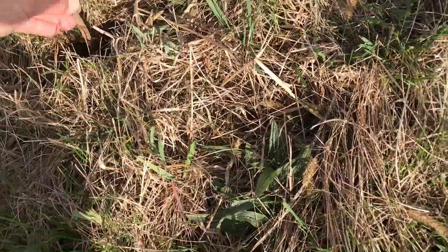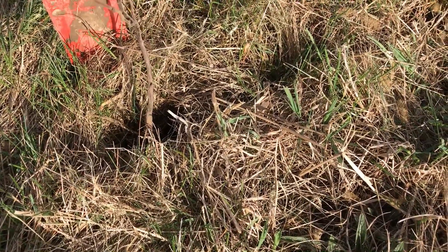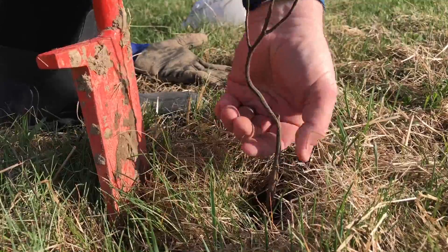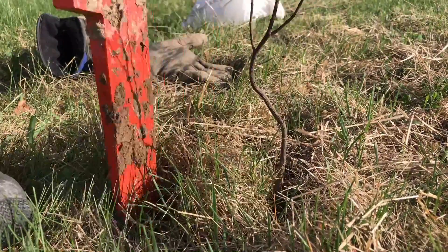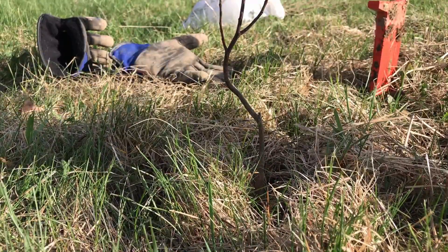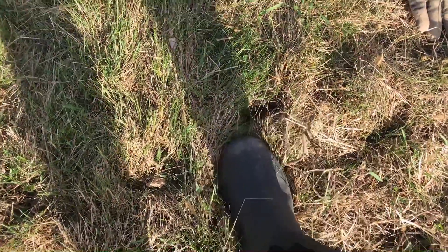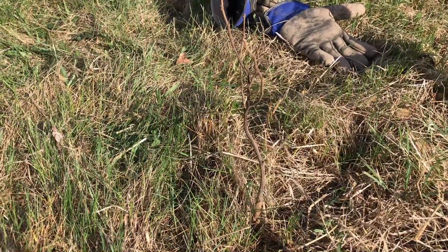It'll go down in there like that. We'll get it down to where it needs to be rooted and then we'll close it up. We need two hands for this. You can see the tree has been crimped down in there, and you can even take your foot and step on either side of it to make sure it's compacted. That is one chestnut tree planted.